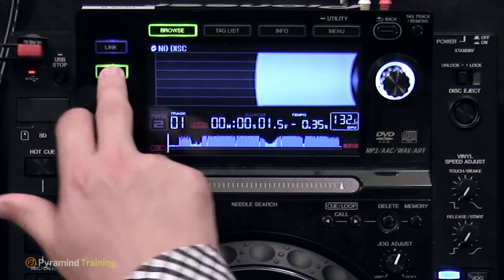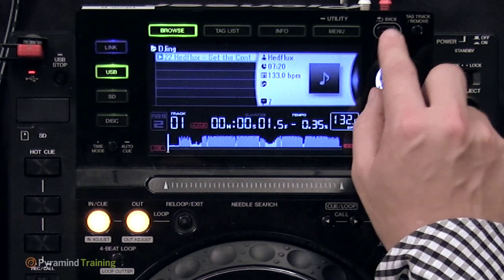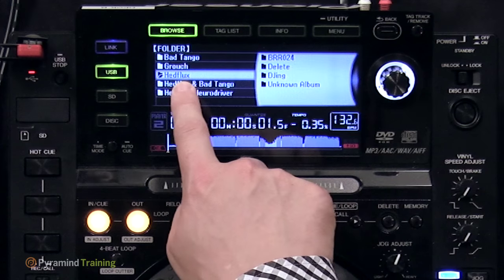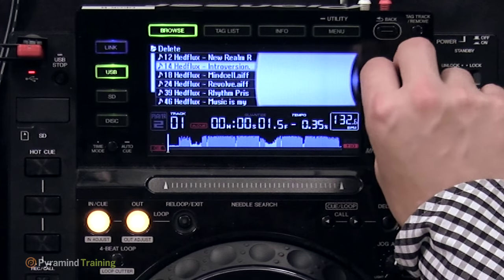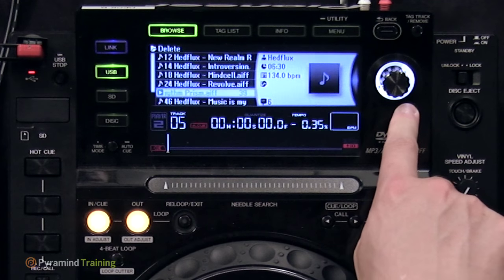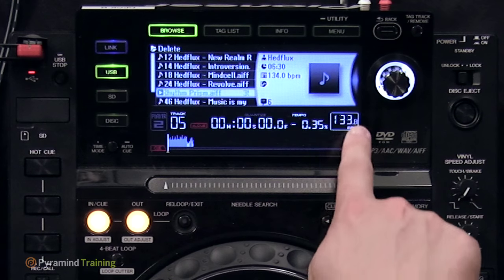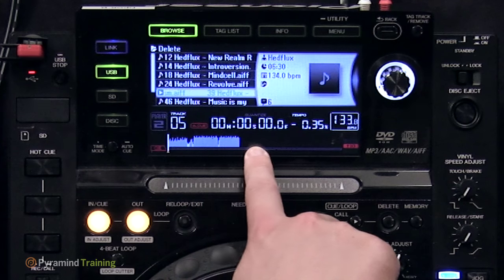Most of the time you'll be in browse mode — in this case, USB mode. A large knob lets you browse around, and a back button above it lets you go up through folders. These are just folders in the file system of the USB key. Push the knob in to enter a folder, then hit it again to load a track. It takes the CDJ a little while to load a track — the waveform starts drawing and BPM information appears.